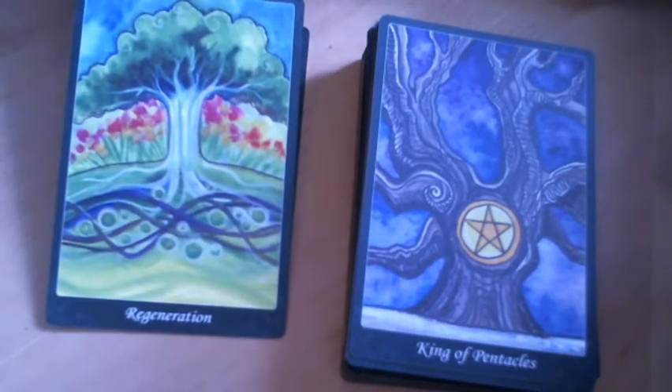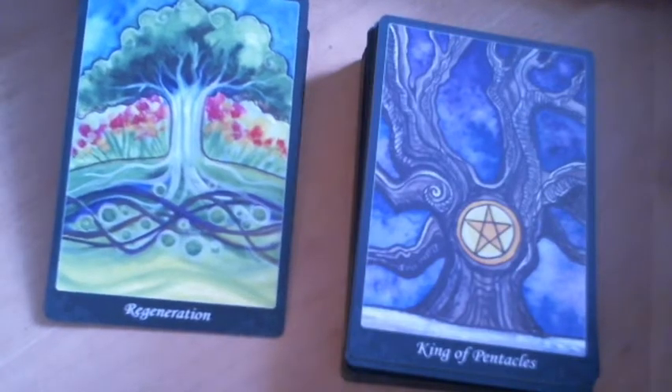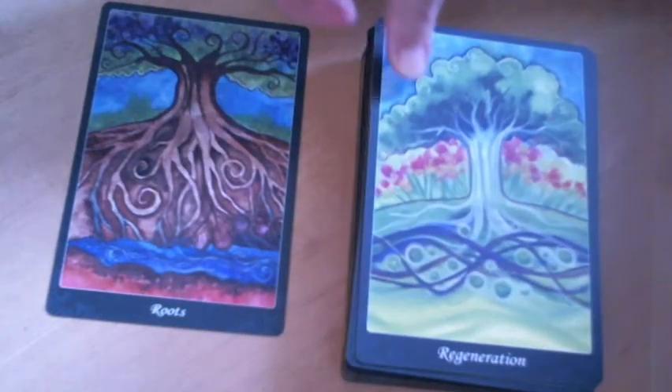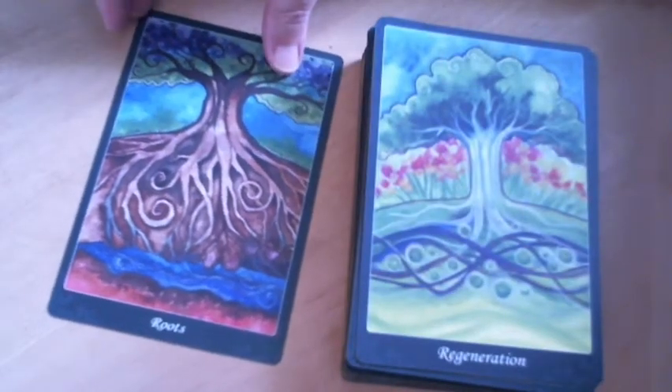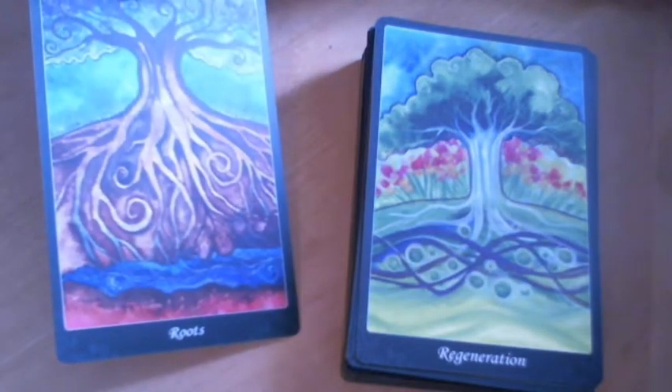There are beautiful extra cards — one called Regeneration and another called Roots. So there is the beautiful Tarot of Trees.